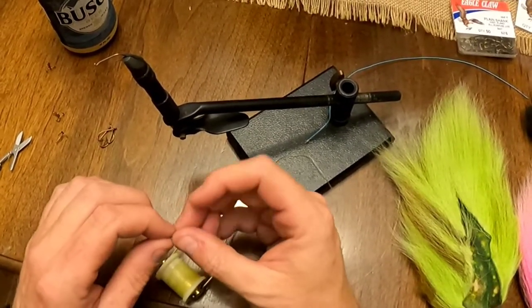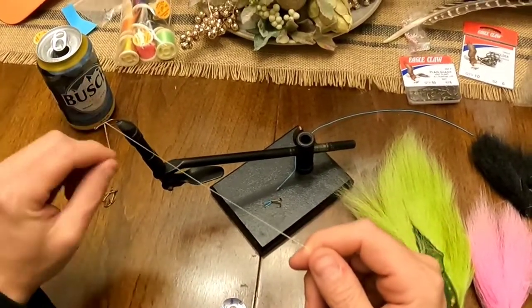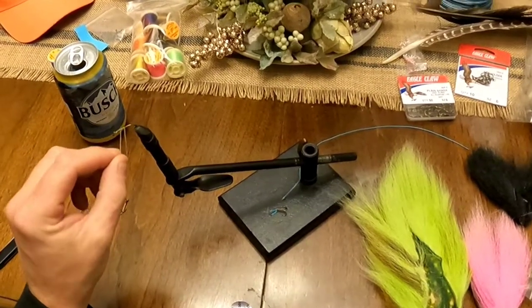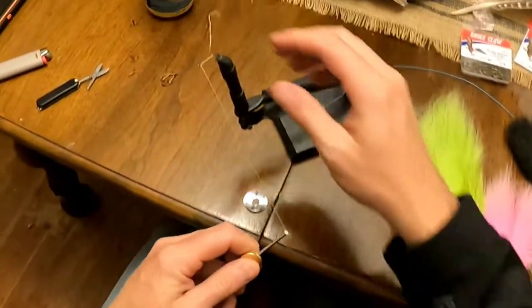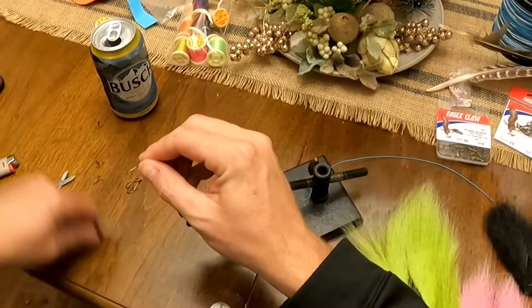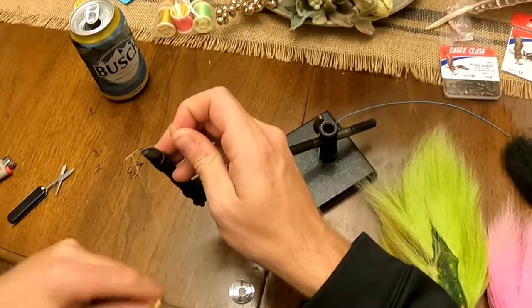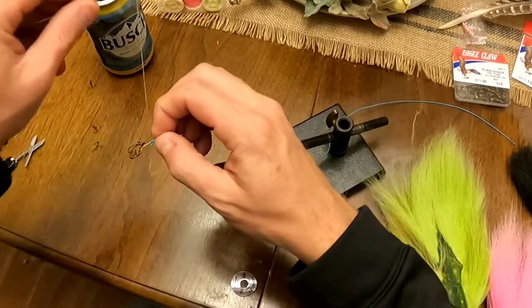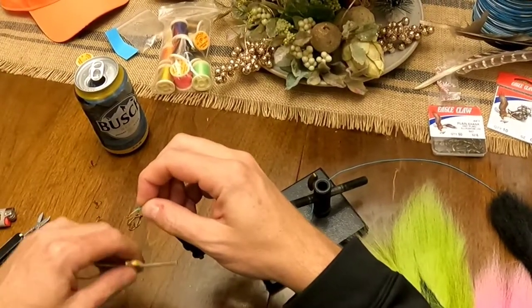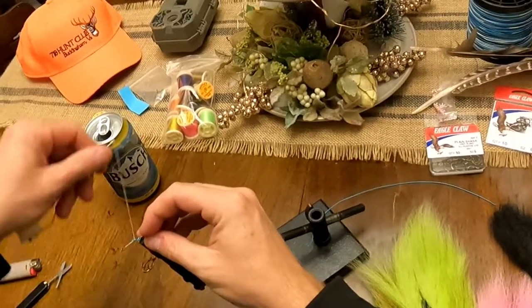Thread that through your hook and make a loop. Start by wrapping one end on there pretty good, then go back with the other one. You're just wrapping that line around the hook. Give yourself a little bit of a bed — something to bite onto. Then take your treble hook, get it where you want it, and wrap it right into place.